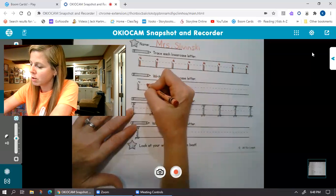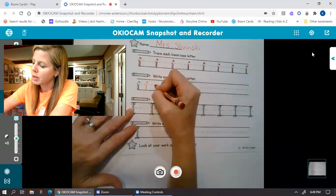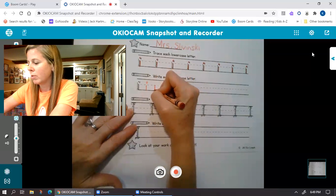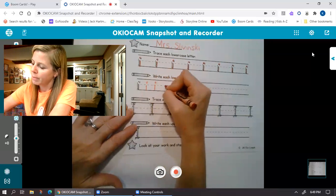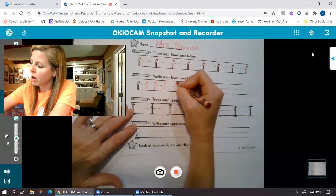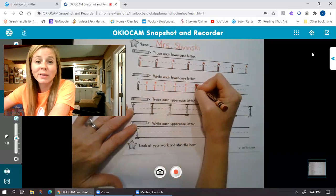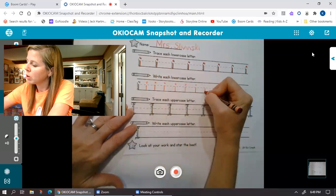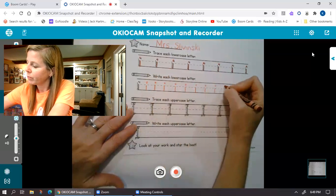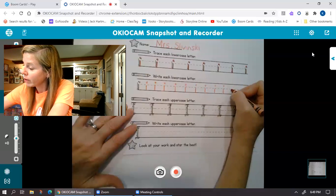So are you ready to go down here? We're gonna go from the dotted line, down, back to the top of the dot. Dotted line, down, back above with a dot. Do those all the way across. You do not need to do it super quick like I'm doing it. I just don't wanna bore you with my little i's. Probably the more you take your time, the better they're gonna look, right?